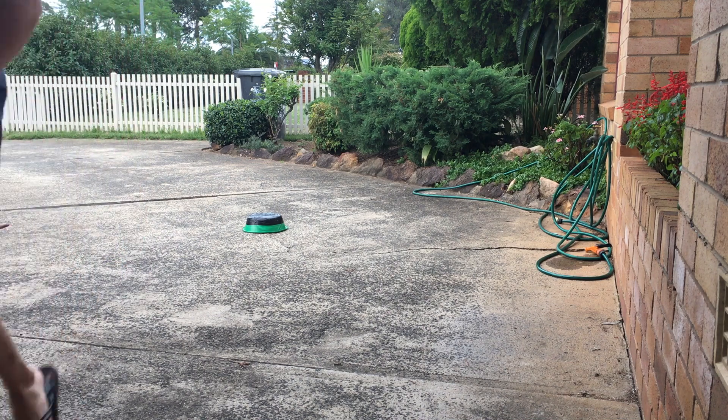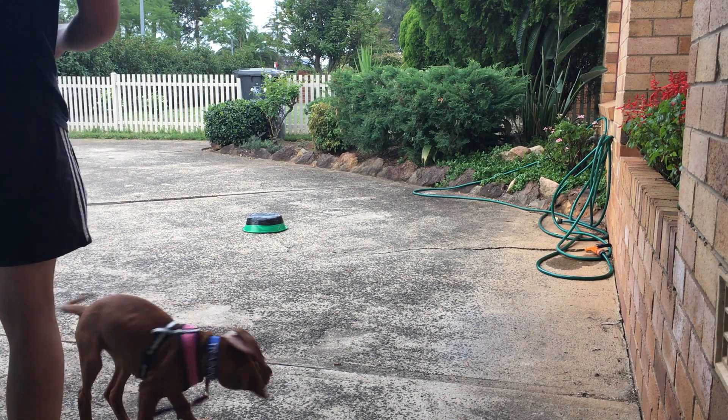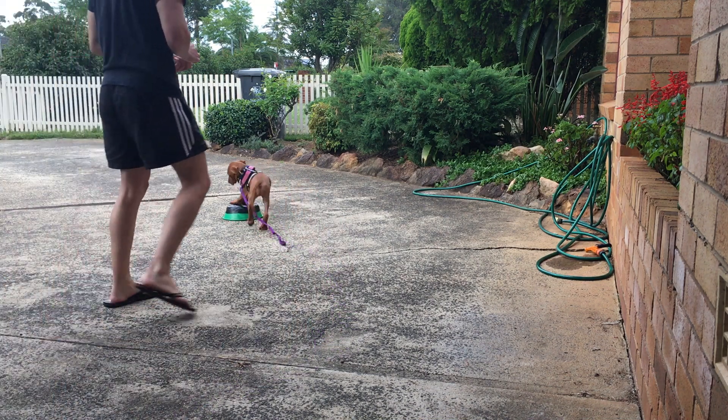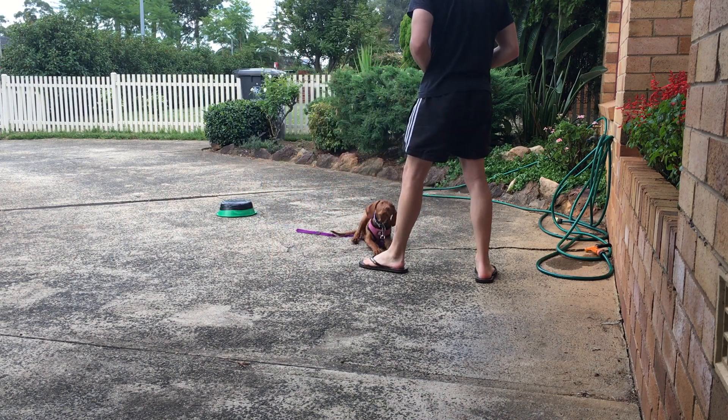You always want those two front paws to be firmly on that touchpad before you mark that reward. But because she is such a young puppy, that jumping is all normal stuff, so that will eventually fade out.